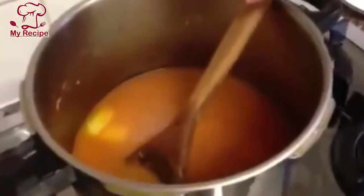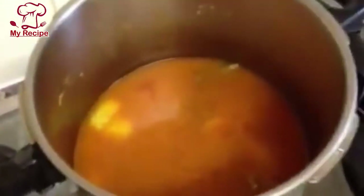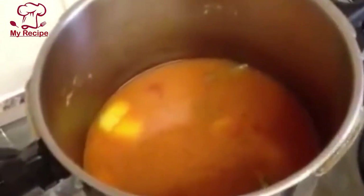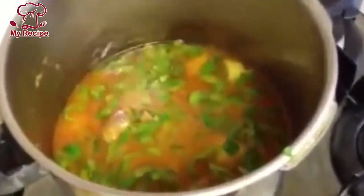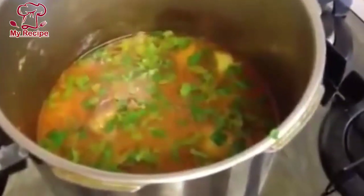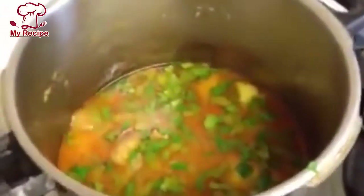Now I will add water so that it is fully cooked. The oil is ready. I will sprinkle the green coriander on top and keep it for two more minutes.